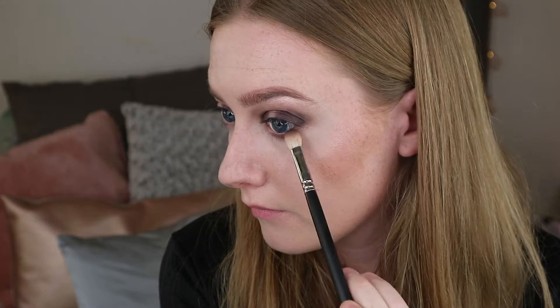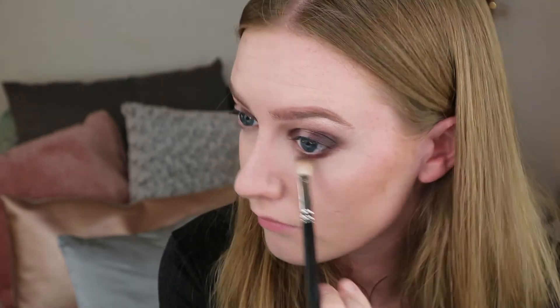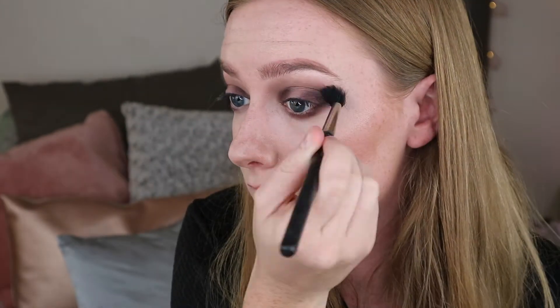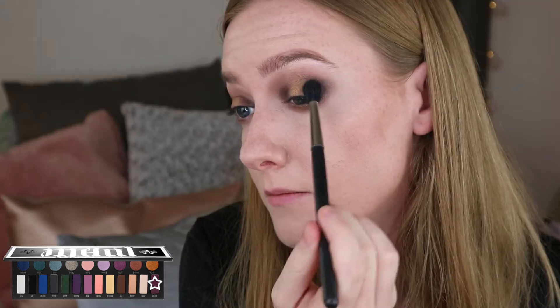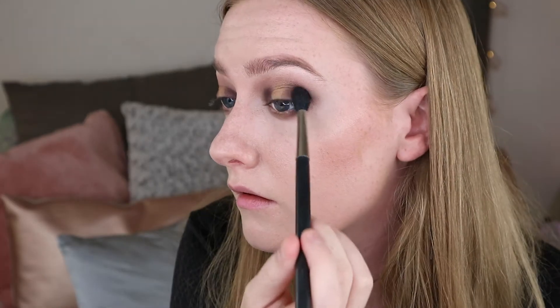I've added some to the tip of the brush and I'm going to go underneath the eyes. Now going in with a clean fluffy brush, I'm going to use the gold shade called Flash and apply that to the centre of my eyelids. Then I'm going to add Velvet again with my other fluffy brush, adding a little bit more to the outer corner. Now I'm going to go over the top of the gold colour with Synergy, which is the shimmery brown shade.